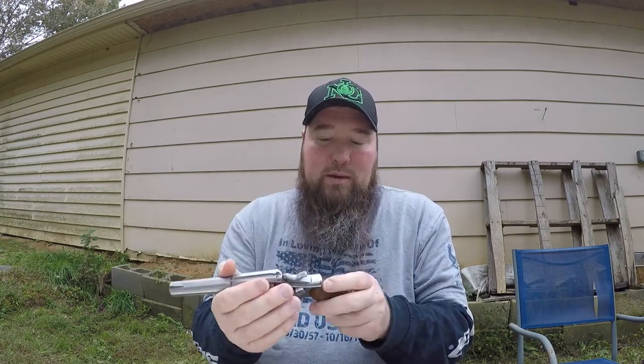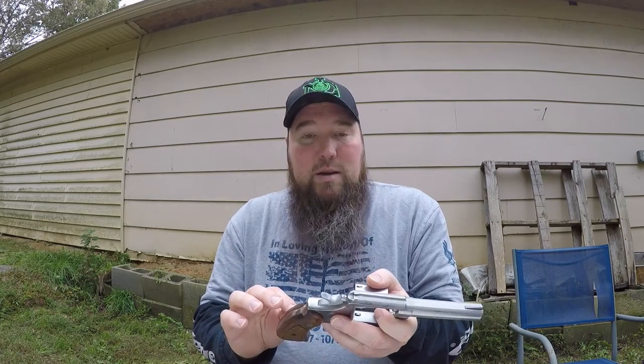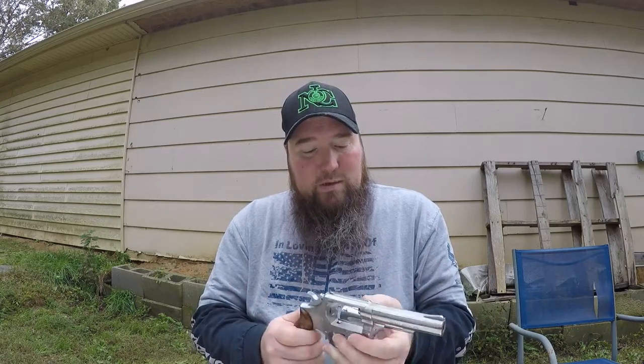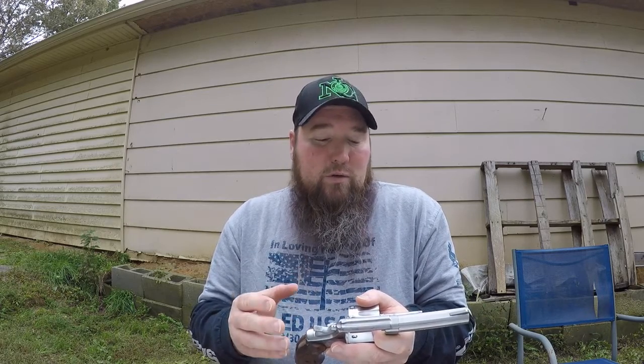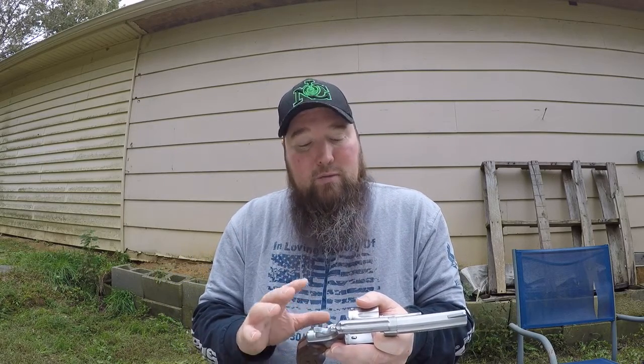I figured I'd give it a good cleaning because it probably hasn't been cleaned since it left the factory. There's a marking on here — I conferred with the crazy Scotsman because he is really big into Smith & Wessons, especially revolvers. He said that marking looks like it's from a return to the factory for some kind of work, which is cool — I like knowing the history of the firearm.